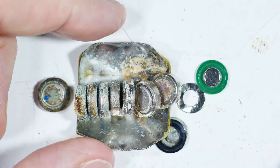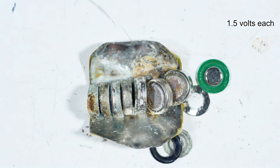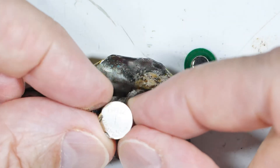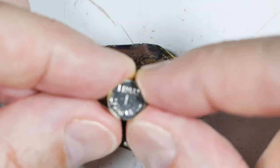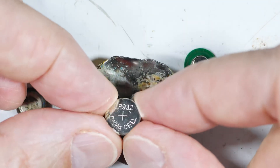Each one is 1-point-something volts. They're LR932 batteries — nothing special about them, just all wrapped up in a little case and stuck in there.